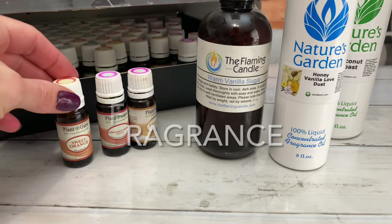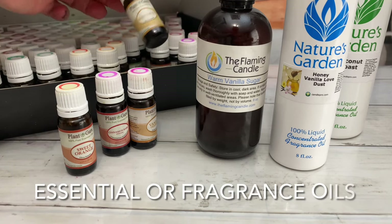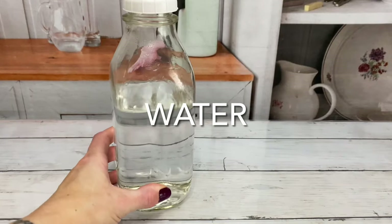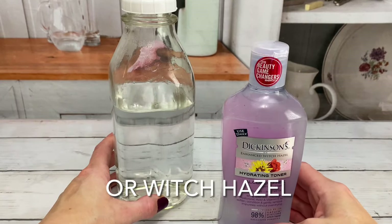Fragrance is optional but it is recommended. You'll also need water; however, water may be substituted for witch hazel.